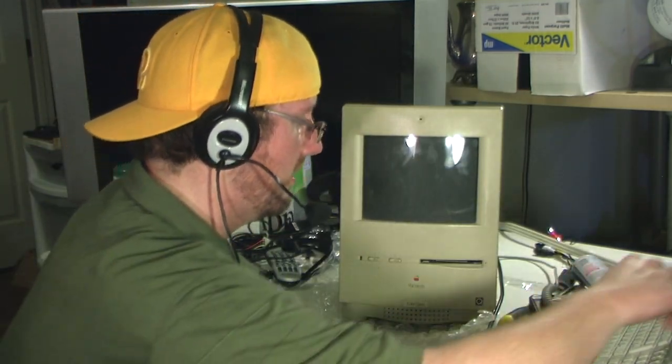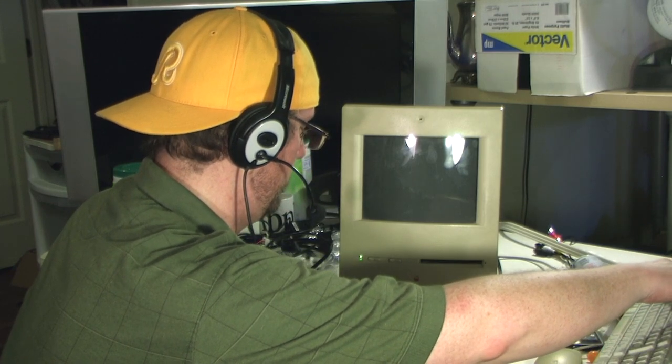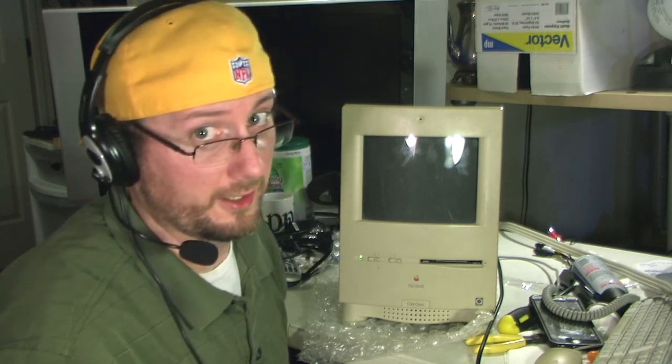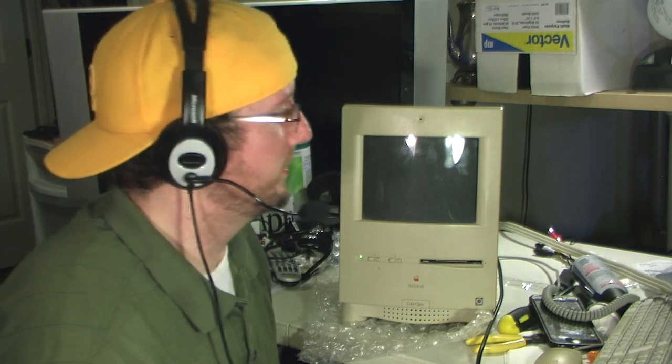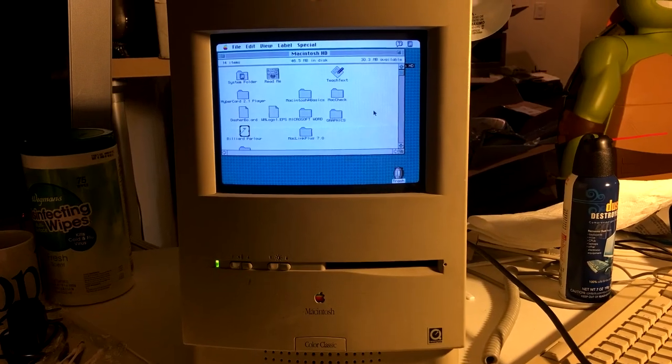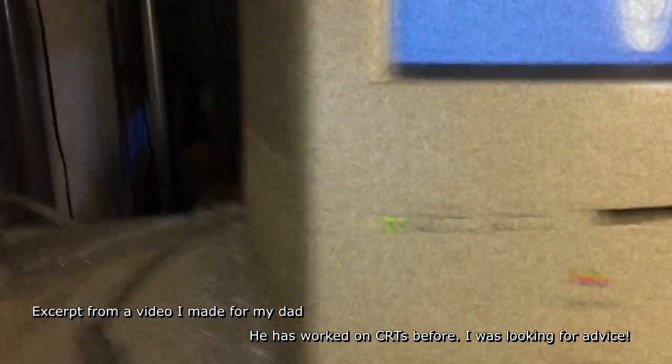After I did that, it came back on. But then I had another issue on my hands — the hard drive died. The Macintosh actually worked for about a day, but I played around with it for a while and it decided to die.